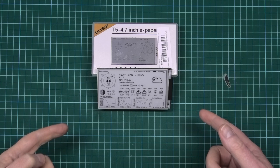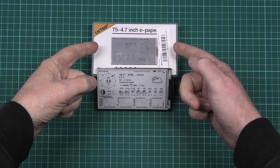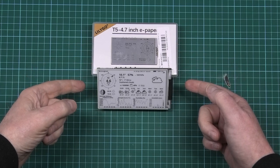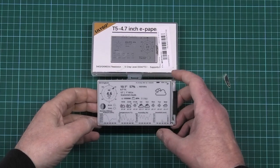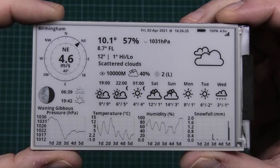Just a very quick one for today. I've got this Lilygo 4.7-inch e-paper display — I didn't pay a lot for it and they're still pretty decently priced. It has a 960x540 resolution and I've managed to get this weather station running on it.